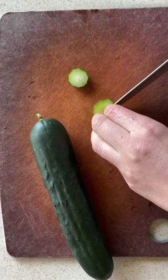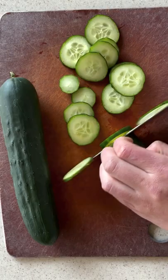For our next video on the basics, we are doing classic dill pickles. I will be quick and to the point — they are so simple and delicious.